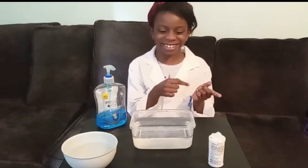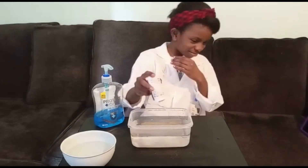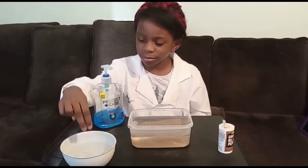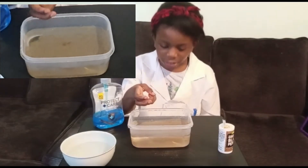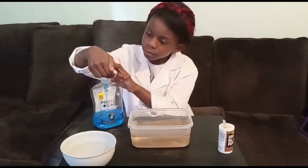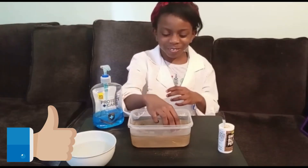Let's get started. I'm going to pour the pepper in the water. First with water fingers — it only moves a tiny bit. But with soap — wow, it moves a lot! So this one works.